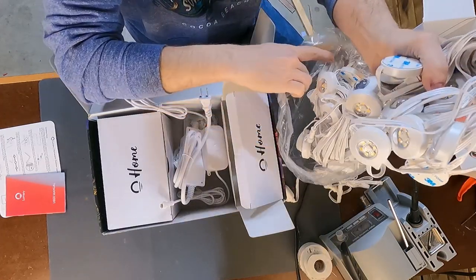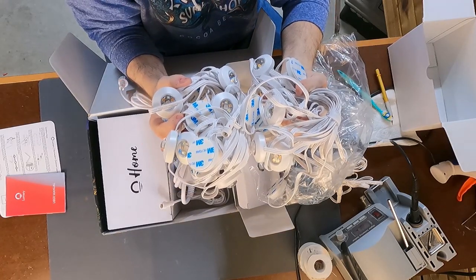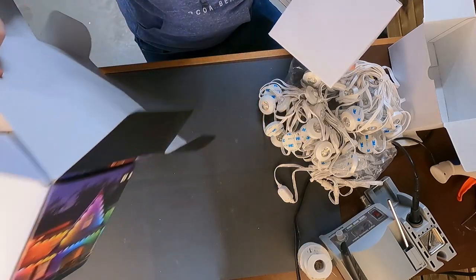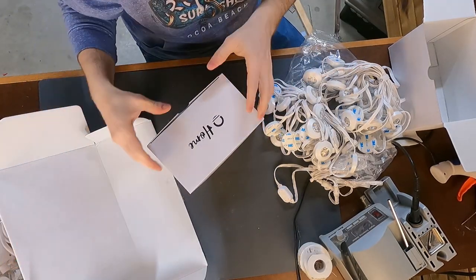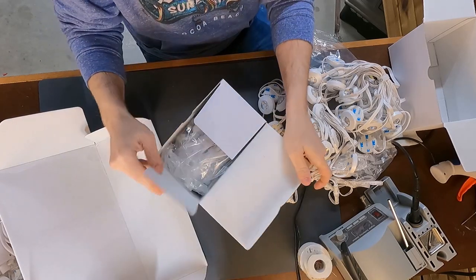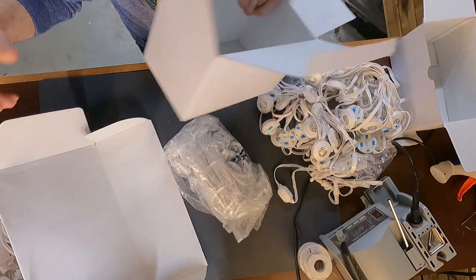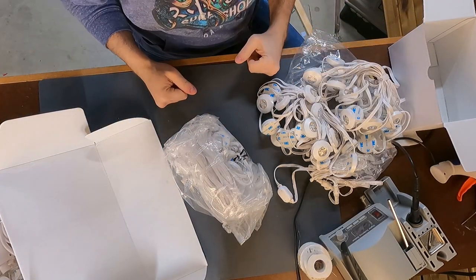It'll be difficult to take them down once you put them up, but the idea is you shouldn't have to take them down. What I'm going to do now is pull everything out and hook it up to power to make sure everything works before I go through the trouble of installing it on my house. And if everything works, I'll start installing them.